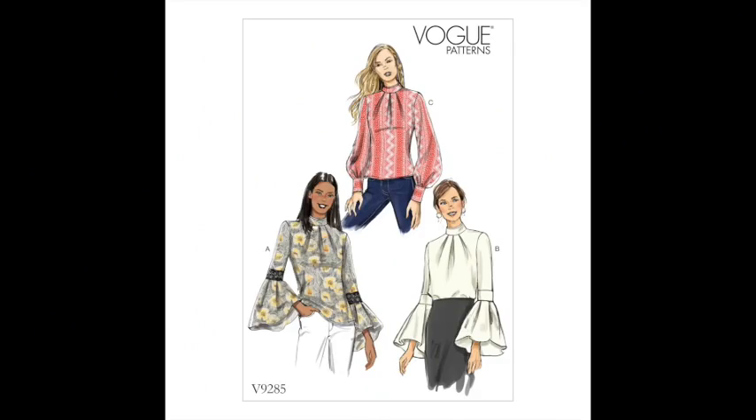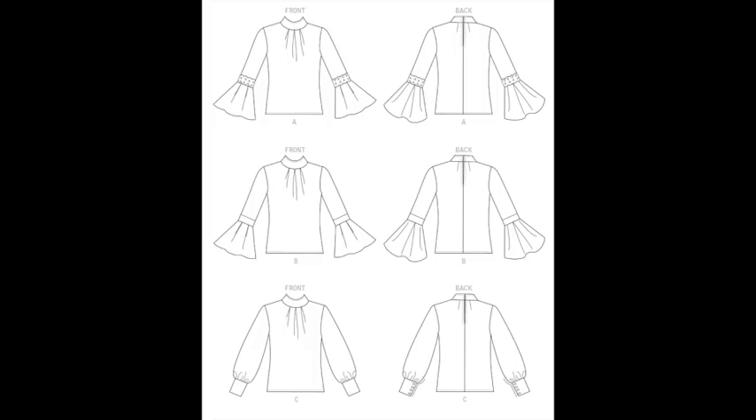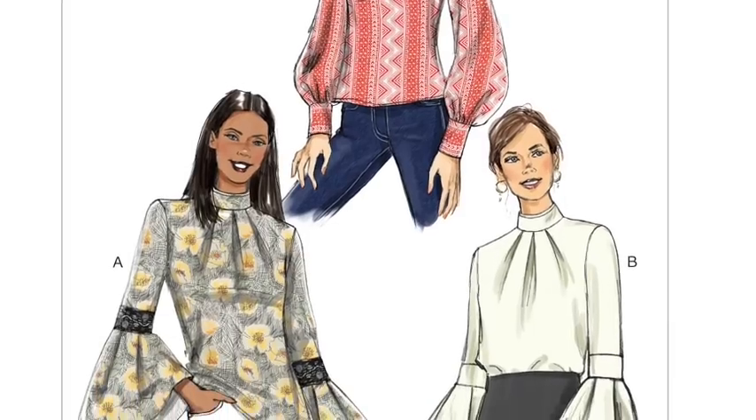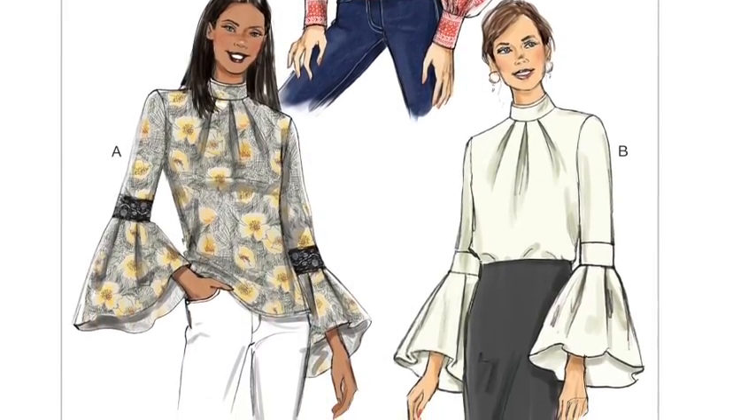Vogue V9285 is again all about the sleeve. You've got a neck band with a little turtleneck with everything gathered in as the basic structure — possibly a button at the back. There are three sleeve options: a big bell sleeve with a fitted cuff, which is probably the most practical for getting in and out of coats, and two more flouncy sleeve options. The flounce appears to be pleated, with deep pleats that match the pleats on the neck — we haven't seen that anywhere else.